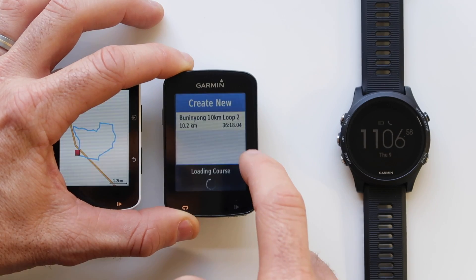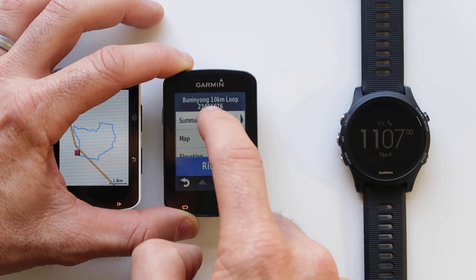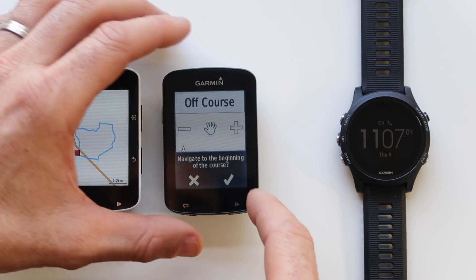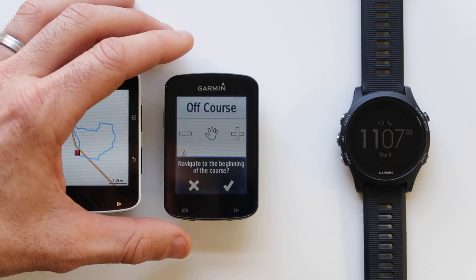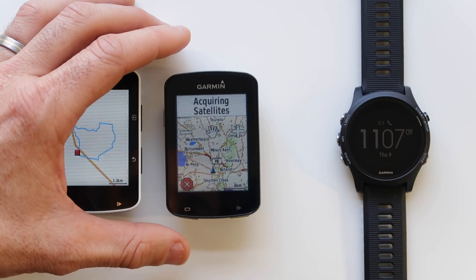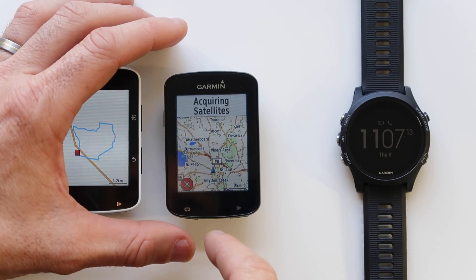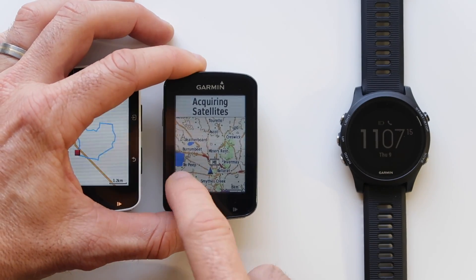Easy as that. If we do select this, it knows we're nowhere near the course and asks: do we want to route to the beginning of the course? Yes, we can from here, once we have satellites. We're out the road a little bit from the Bunning Yong course, but on-the-fly navigation with the Garmin units is pretty handy.